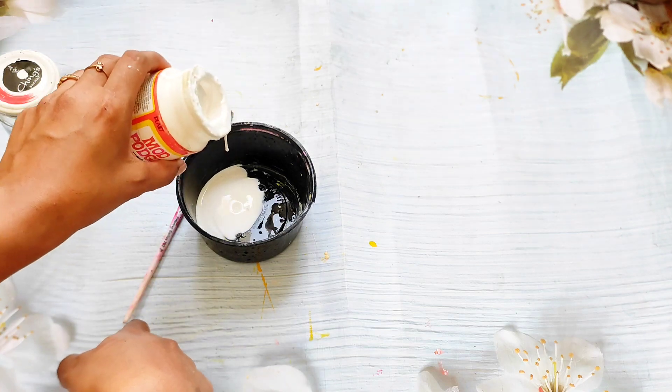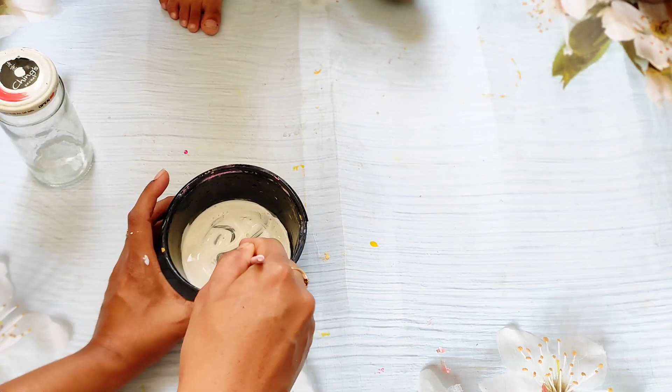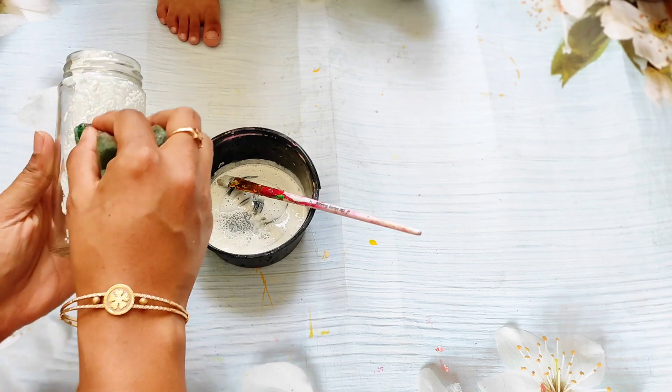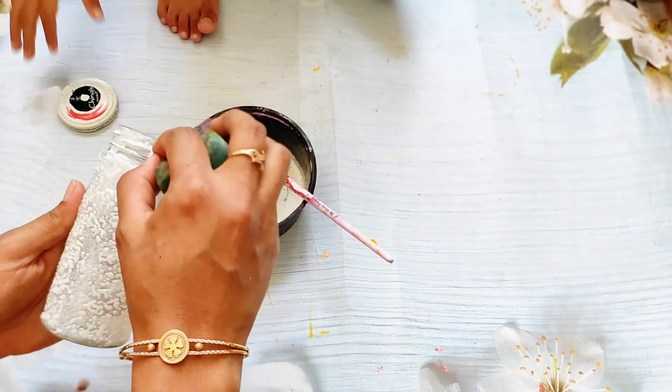I'm using mod podge and white color and mixing it up properly. I have used mod podge here because I want a transparent look in that bottle, so that's why I have mixed mod podge and white color.